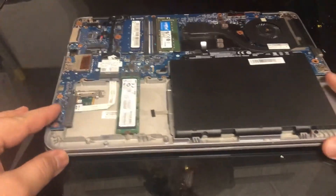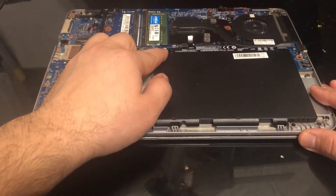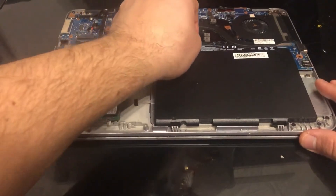Now you've got access to your battery. To remove the battery there's one screw you need to undo, and then you pull it out from here.